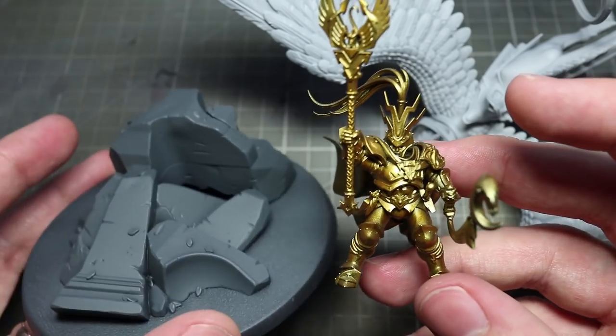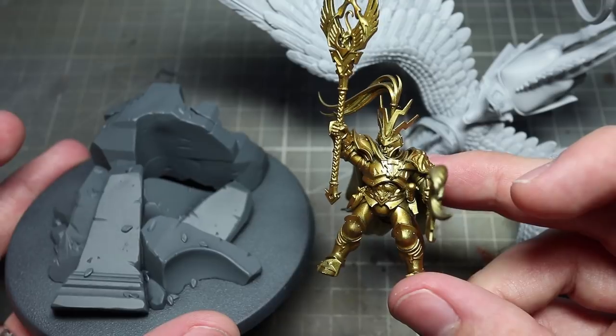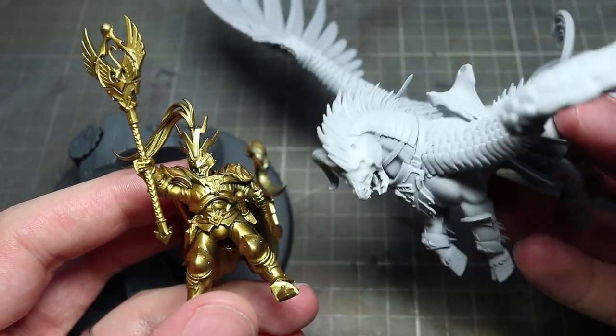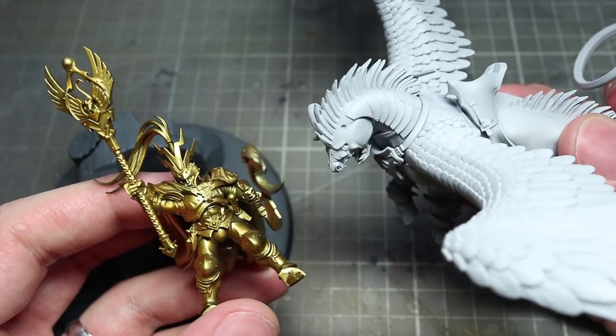Before painting the miniatures, I primed using some of Games Workshop's spray paints. For the base I used Mechanicus Standard Grey, for the Toralon I used Corax White and for Aventus I used Retributor Armor. By spraying on the base coat rather than painting on with a brush, we can save ourselves a lot of time.